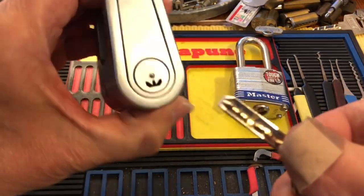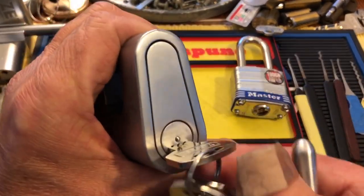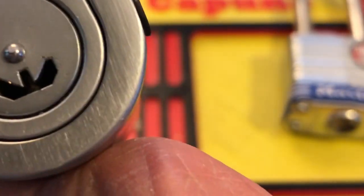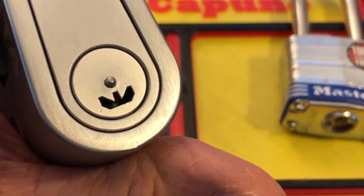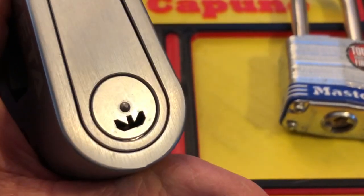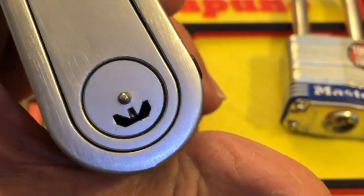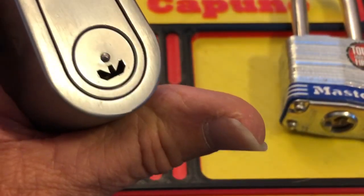Will it pick this? This is a Zeta — wonderful padlock. It's like a dimple lock. If you look in there real close — let me get a flashlight — you can see in there. They're kind of like dimples but they're really dimple-slash-sliders, same idea as a dimple lock.